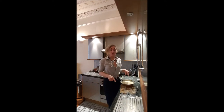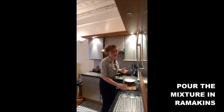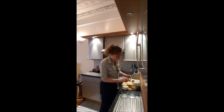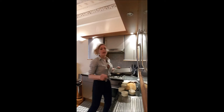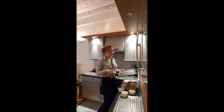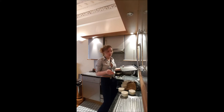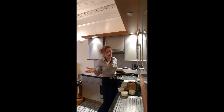Then you pour your mixture into some ramekins. If you don't have ramekins, you just use a classic cake dish — it's the same. I recommend you, before you put it in the oven, to place it in this kind of dish, because as it's a souffle it will blow up, and the mixture could just go over in your oven.